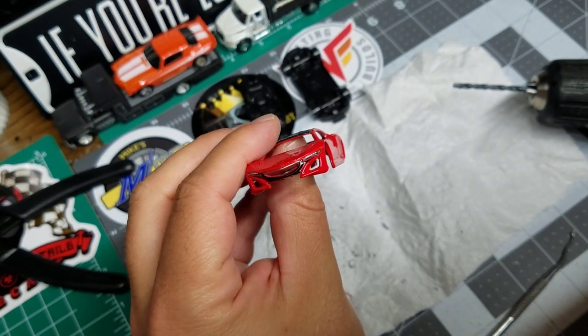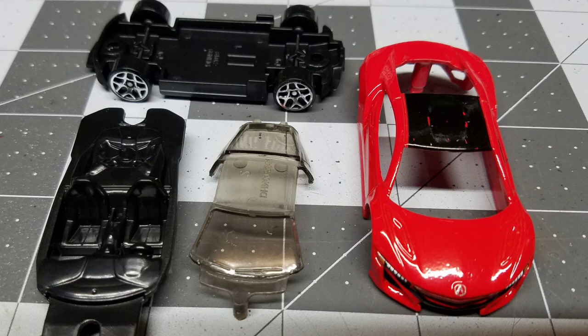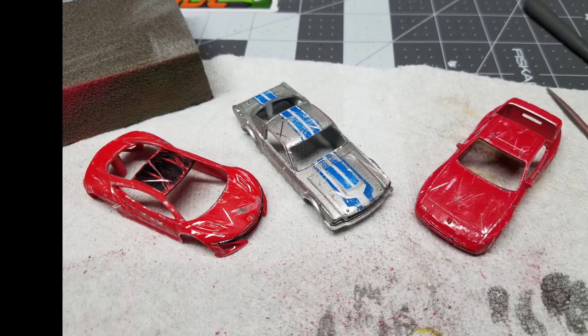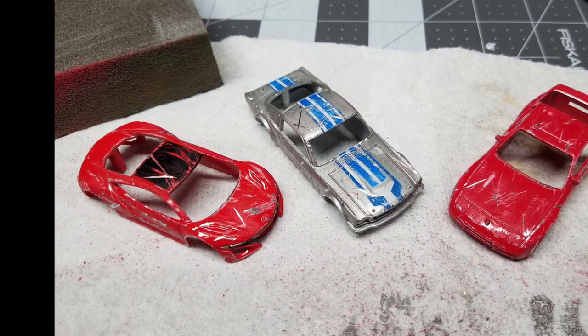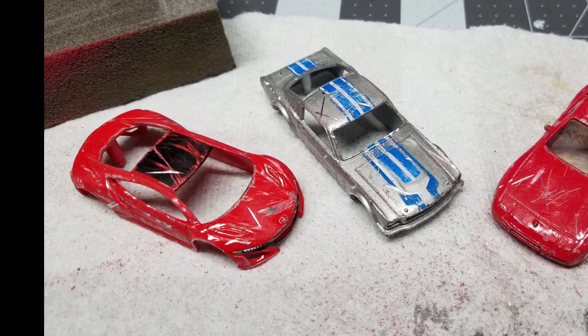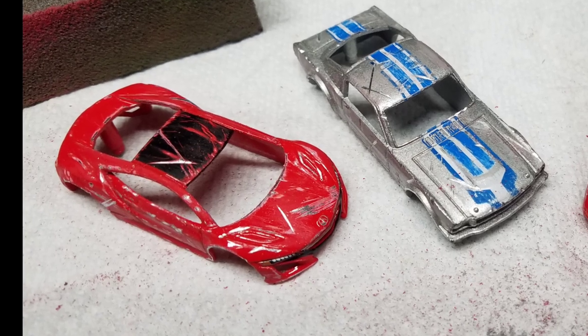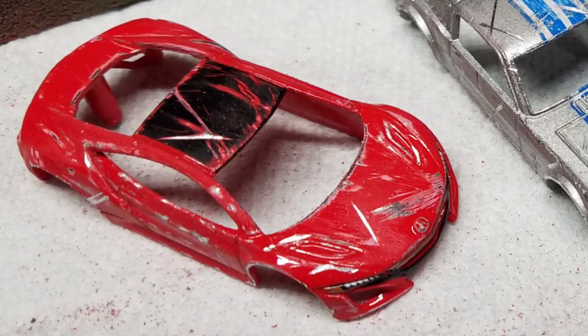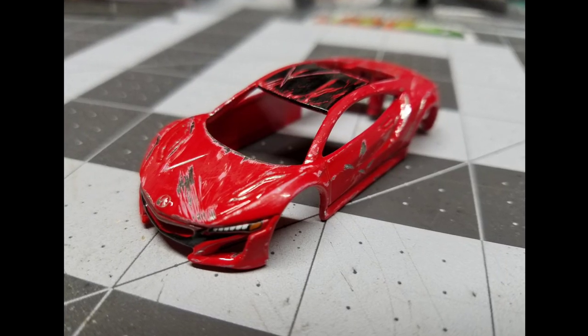Brandon over at Liver Diecast is a huge Honda head, and I haven't done any Hondas on my channel. I wanted to do something different for him. I've seen a few people customize Civics and CRXs, but I haven't seen an NSX come across this table. This is an Acura, but Acura is Honda, and I hope that he likes it when it's all said and done.